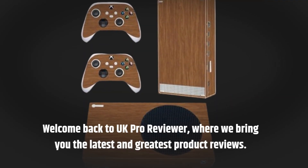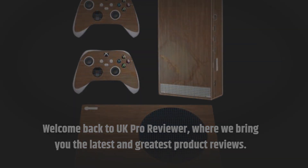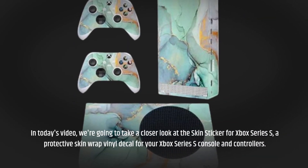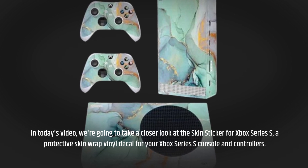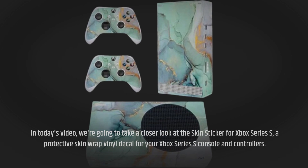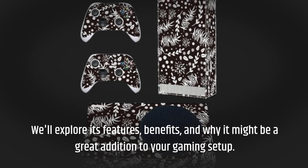Welcome back to UK Pro Reviewer, where we bring you the latest and greatest product reviews. In today's video, we're going to take a closer look at the Skin Sticker for Xbox Series S, a protective skin-wrapped vinyl decal for your Xbox Series S console and controllers. We'll explore its features, benefits, and why it might be a great addition to your gaming setup.